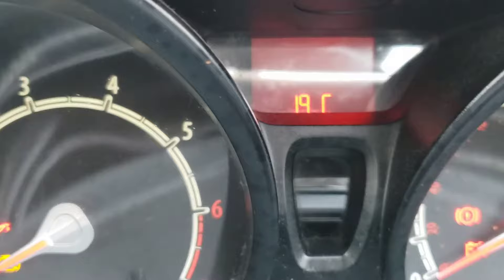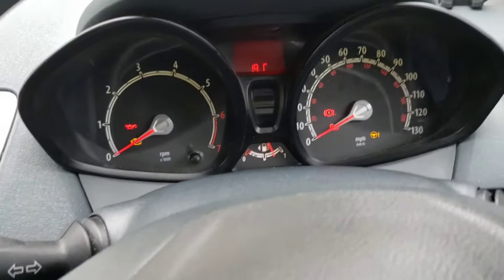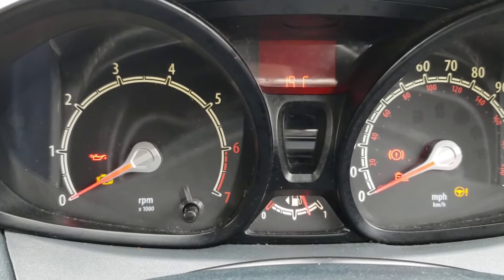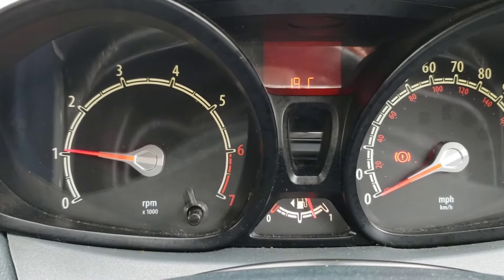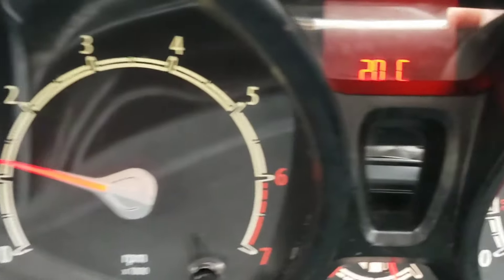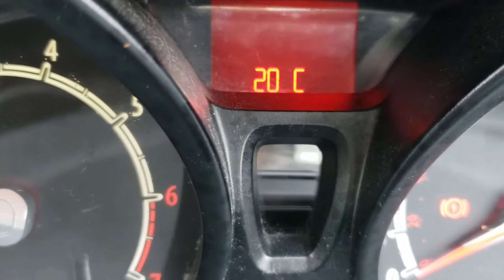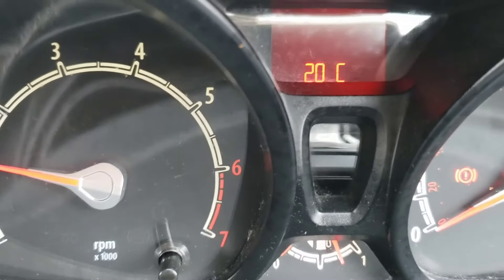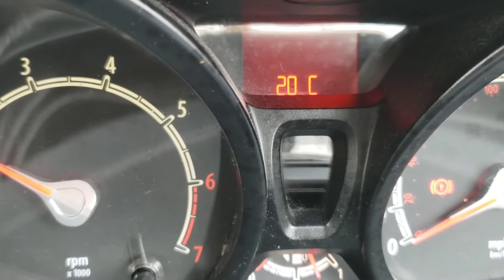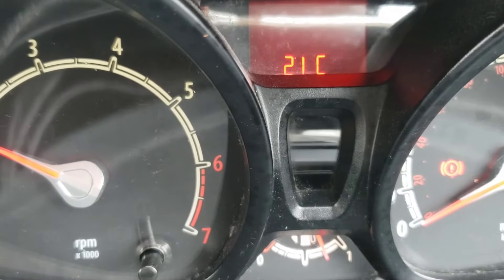There you go — as you can see it's 19 degrees at the moment. You can actually turn the engine on while on that display, so let's start the engine. As you can see the engine has started and it'll start going up. I'll give it a bit of revs so you can see it going up.